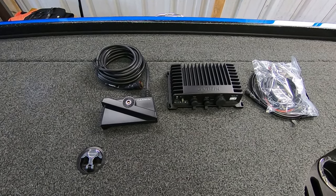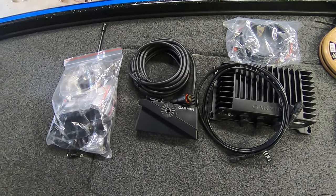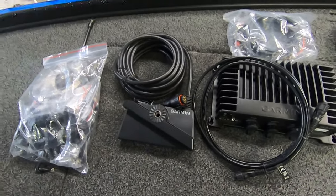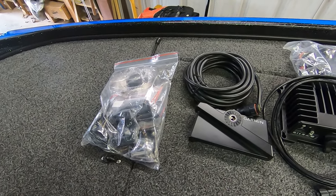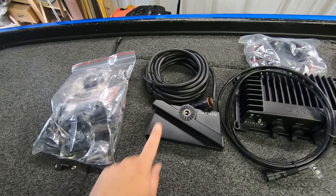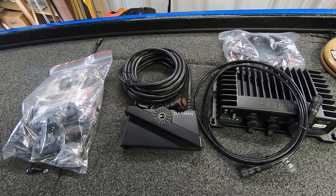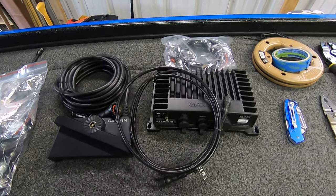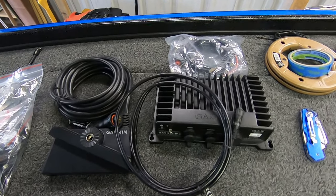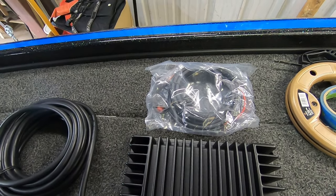Let's get started. Here's a quick look at what you get with your LVS 34. You've got your mounting hardware to go on your trolling motor or a standalone mount. Your actual LVS 34 transducer with the transducer wire that goes back to the black box. Your network cable that goes from the black box to your Garmin unit, the black box itself, and the power supply for the black box.